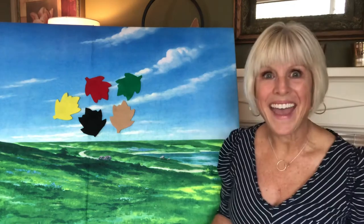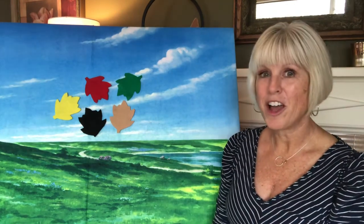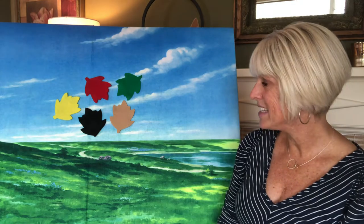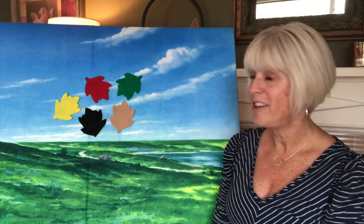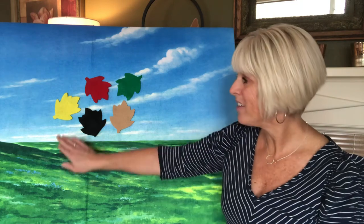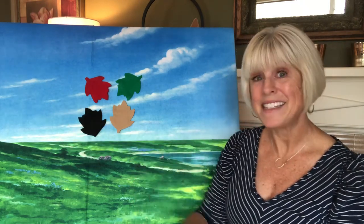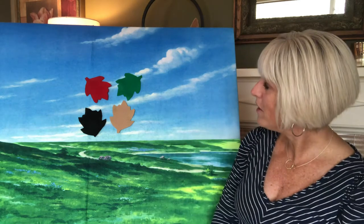Let's play one more time. Where do you think it will be this time? Do you have your color picked out? Let's see — little acorn, are you under the yellow leaf? Nope! If you guessed yellow, you can change your guess.